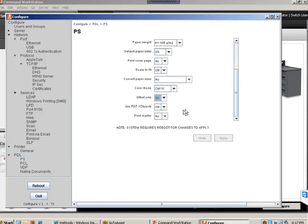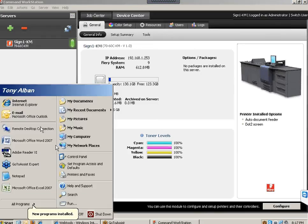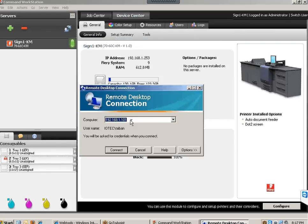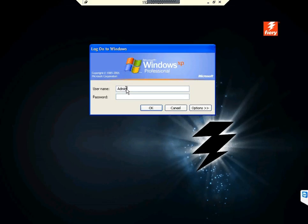Now I'll show you a quick demonstration of how to remotely connect to the Fiery. If you have Remote Desktop on your computer, you can remotely connect to that Fiery controller in the back of the machine. It's essentially a Windows XP login. Use the administrator account with the password F-I-E-R-Y dot one, capital F. Once logged in, you are now remotely connected to the controller box on the back of the copier.